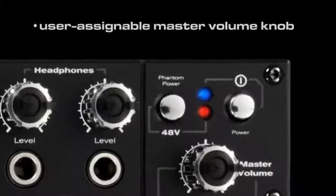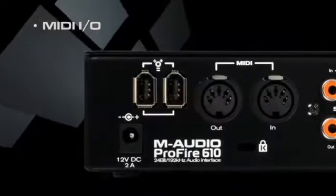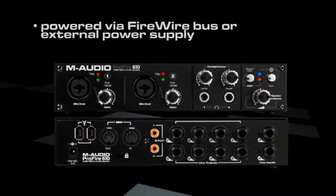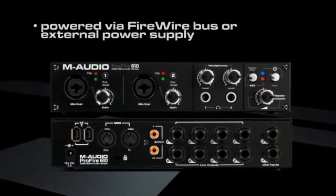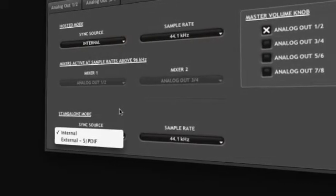The user-assignable master volume knob gives you flexible control over output levels. MIDI I/O allows you to connect keyboards and other outboard MIDI hardware. Powered via Firewire bus or external power supply, this powerful half-rack space unit also doubles as a stand-alone 2-channel microphone preamp and A/D D-to-A converter.